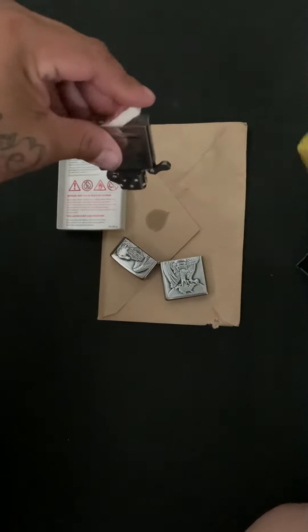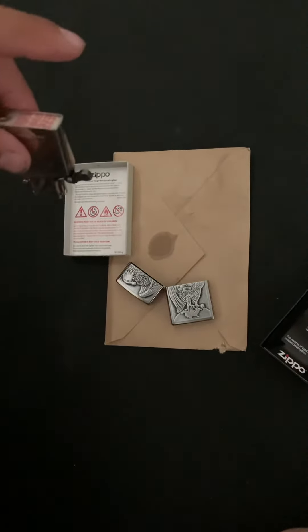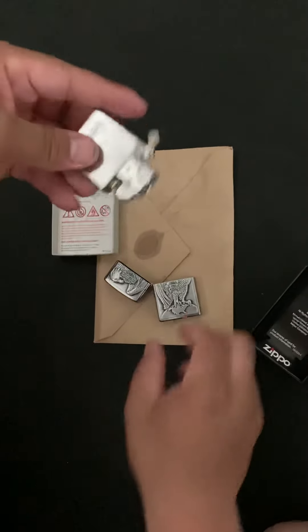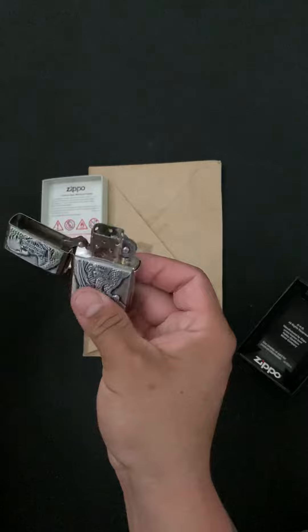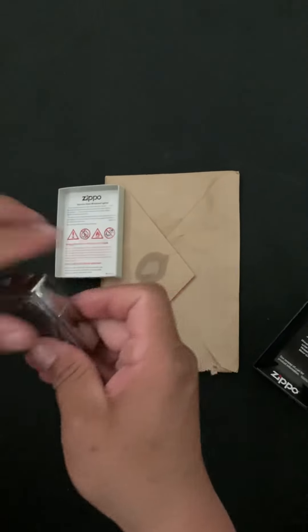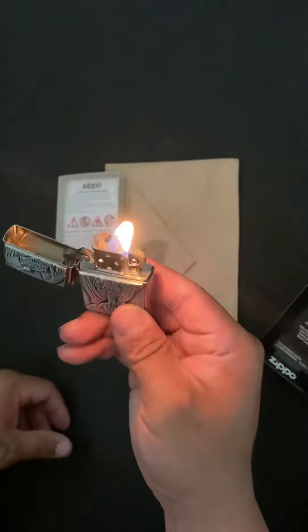Okay, you guys see that drip right at the bottom? Now you put the filter down. Let's put it back in its case. Now it's ready to be sparked up. There's some fluid around, but there you guys go — that's the way you're going to do it.